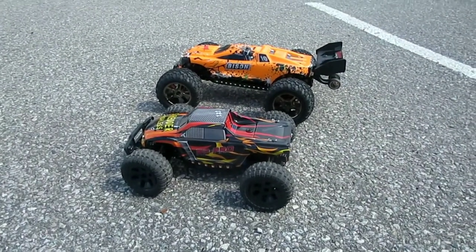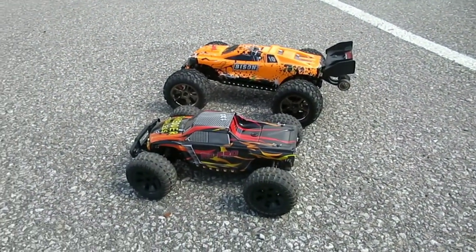Summer's almost over so I thought I'd get a couple runs in. Love them both, but we'll see how they perform.